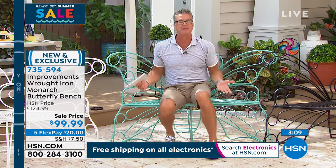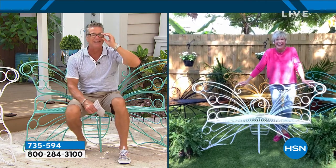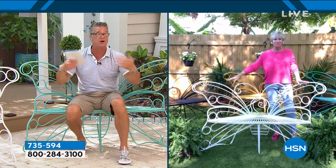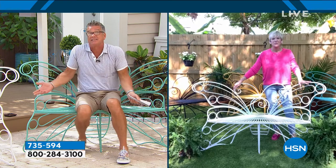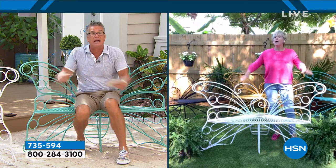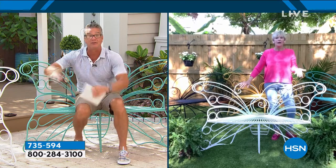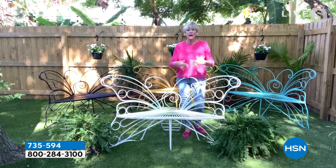It's comfortable enough not to have cushions on it, trust me. But if you wanted to customize it, you could use really fun designer cushions. Imagine getting rainbow cushions on the white, or flower cushions. And then you can change them out seasonally.